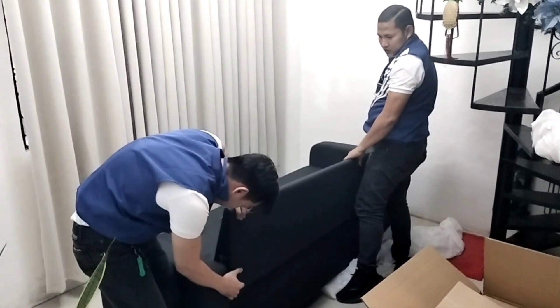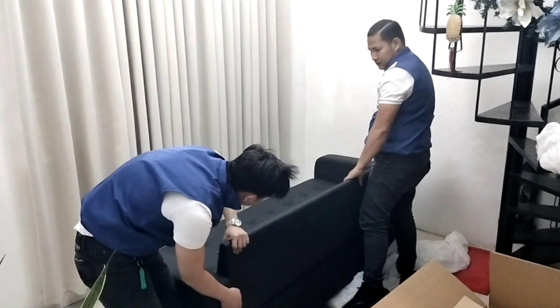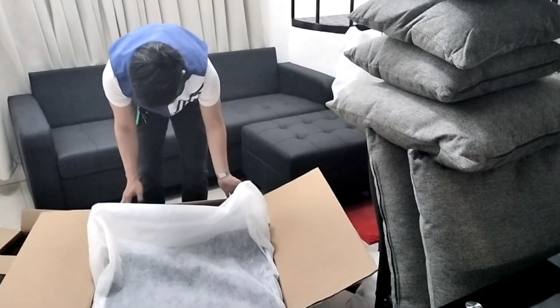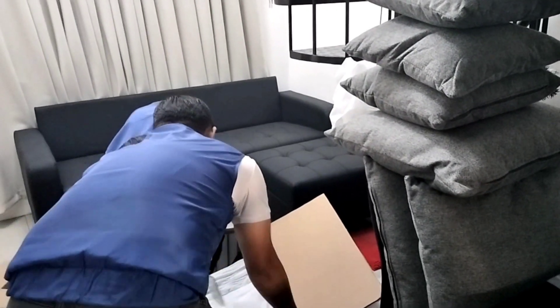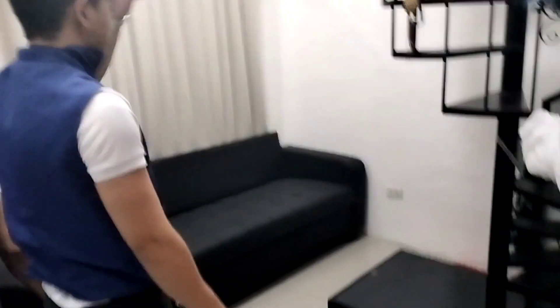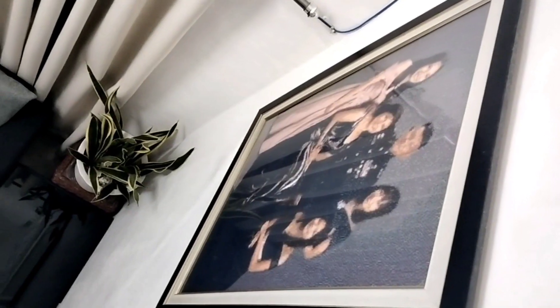As we continued to unbox the sofa, we also found the Samurai ottoman table, which matched perfectly with the sofa. The ottoman had a black tempered glass center table which added a touch of sophistication to the whole set.